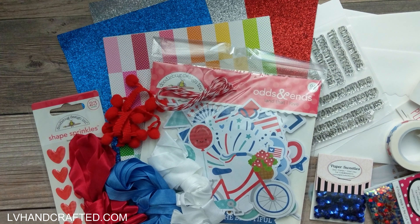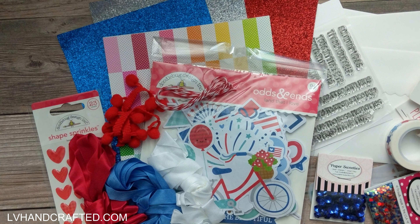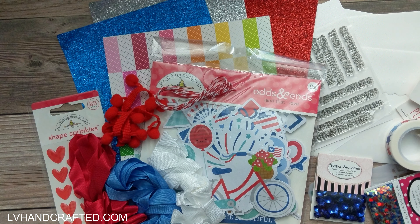That is this quarter's Paper Sweeties kit. I'll leave a link in the description box below if you're interested. If you subscribe there's a bit of savings, but you can also pick up the kit as a one-off. When I craft with this kit, you'll find process tutorial videos over on my channel, LV Handcrafted. Thanks so much — until next time, happy crafting and have a fantastic day!